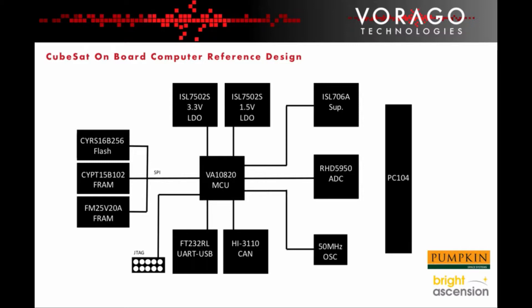The board is available to purchase from Pumpkin Space Systems. A flight software development kit is available from Bright Ascension. In addition, the board design files are available from Virago. These files can be used by CubeSat developers who want to create their own OBC design, perhaps using slightly different components or a different bus system, by modifying the original Virago board design.